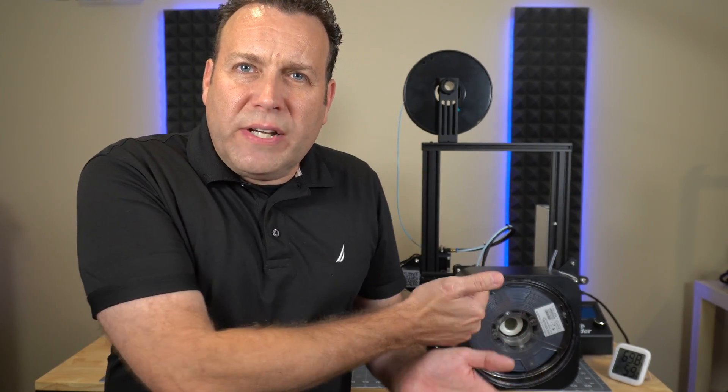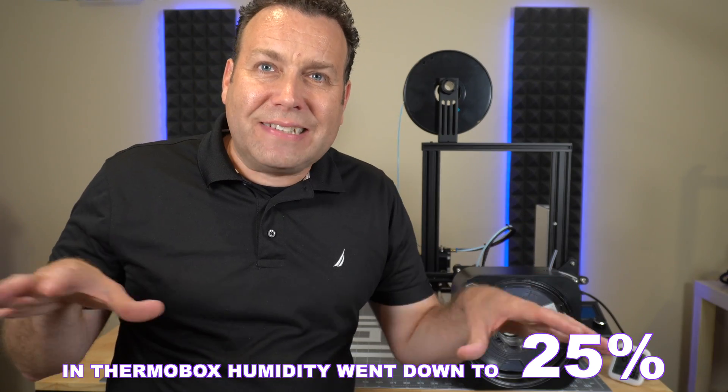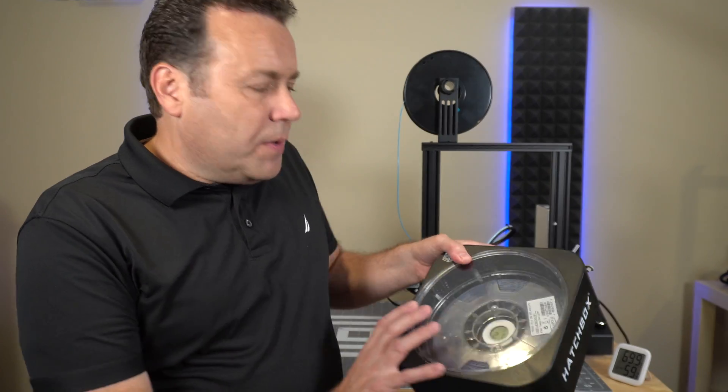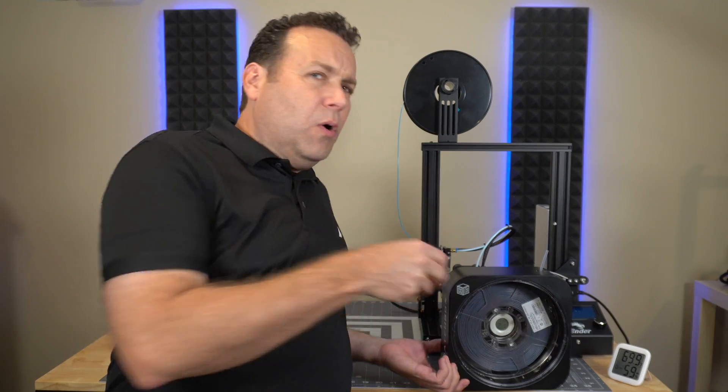Now I'm going to give you my opinion on whether you should buy this Hatchbox Thermobox 3D filament storage box. To start, the storage box is doing exactly as it's supposed to — keeping moisture from getting to the filament. Even in that extremely moisture-rich environment with 99 percent humidity in the Tupperware bin, the measured reading inside the actual storage box was 38 percent humidity, which is extremely low. The room here is now about 60 percent humidity, and right now the box is sitting at 21 percent and still slowly dropping.